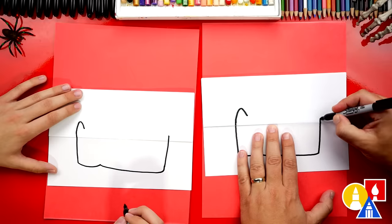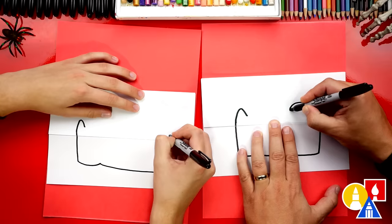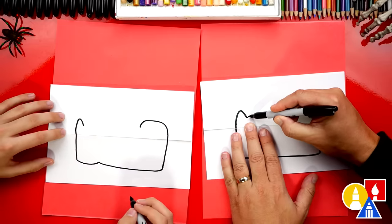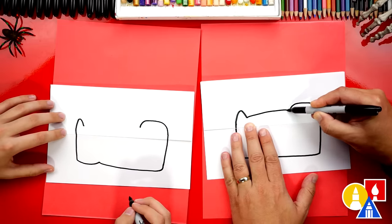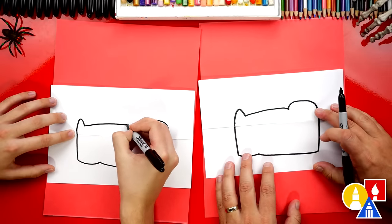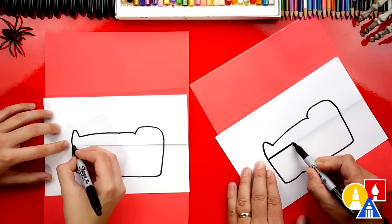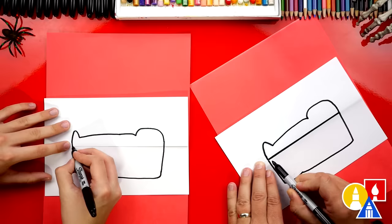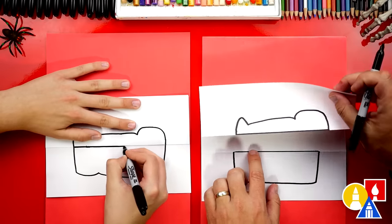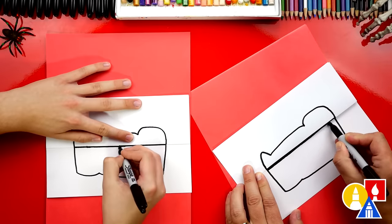Now let's draw the feet — draw a curve coming up and then back down. On this side, let's draw the head: a curve that comes up and then over to the left, then curve back down for the chin. Then we're going to draw the body. The sarcophagus or Egyptian coffin usually had it sculpted like one of the rulers. Now let's draw a line separating the lid from the main part of the coffin, right across the fold. When you open up the paper, you should see part of it at the bottom and part at the top.